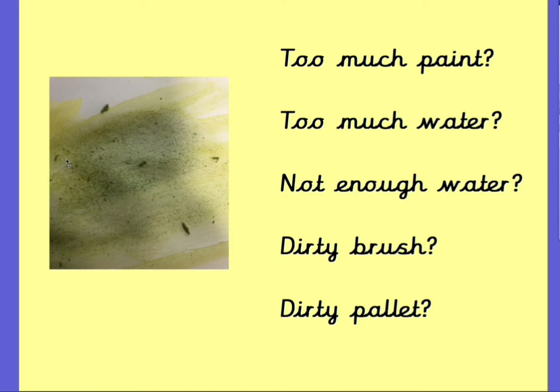What about this picture? There's definitely something wrong, isn't there, but is it that they've got too much paint? Maybe they've got a dirty brush or a dirty palette? Maybe they've got too much water and maybe not enough water. Have a look at that and see if you did anything like that this week and see if you can remember what it might be that they've done wrong.